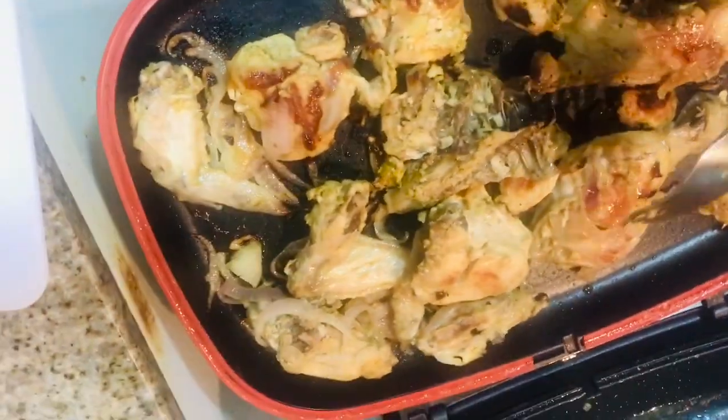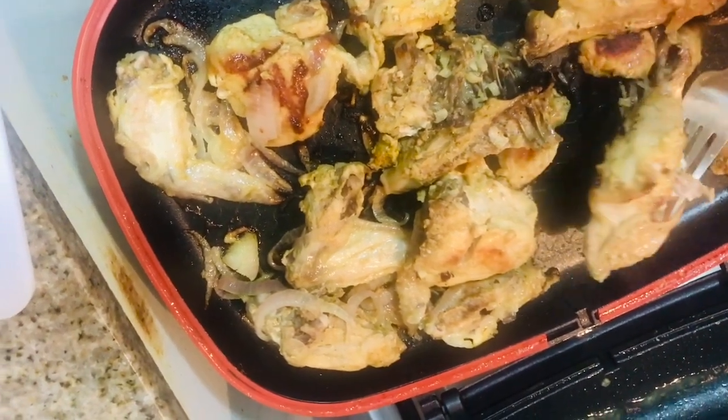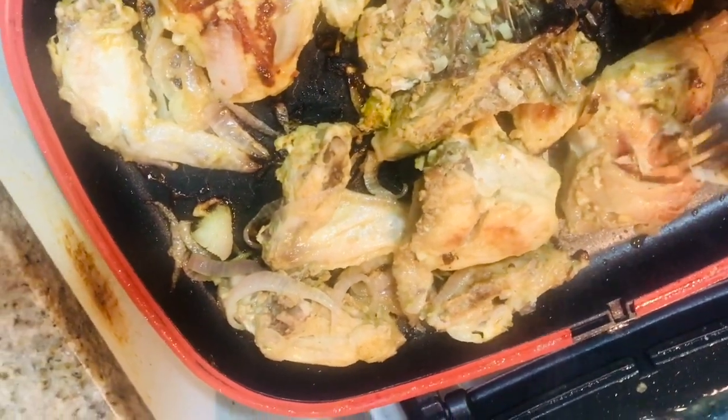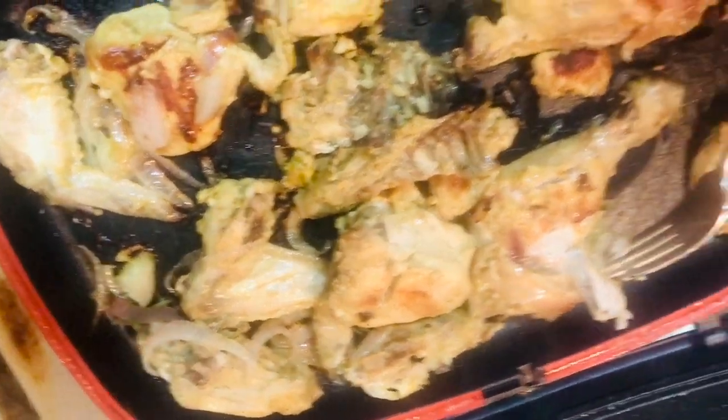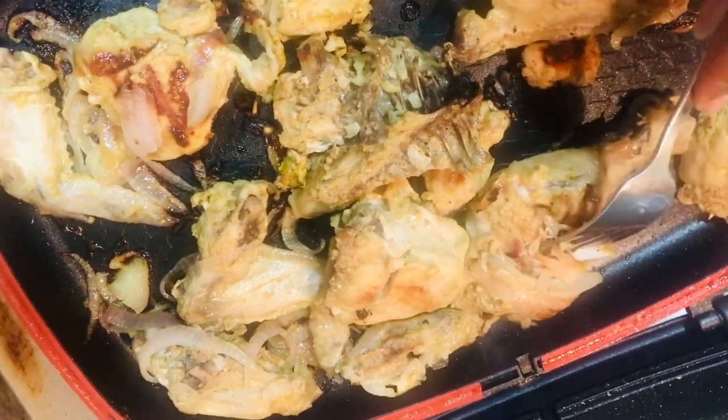After 10 minutes our chicken is done — so it takes only 20 minutes total. You can serve it with bread or anything you please. From where I come from we call it ugali, so I'm going to serve it with ugali and enjoy.